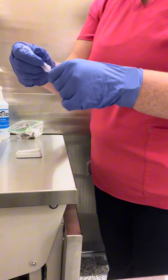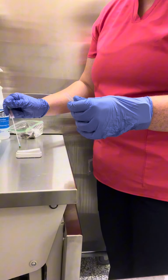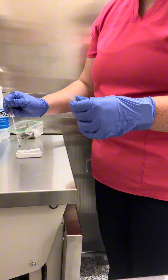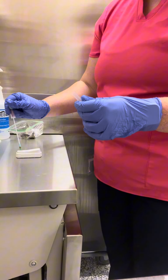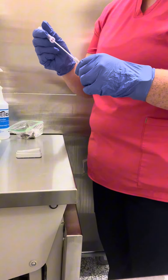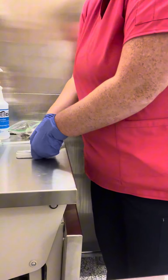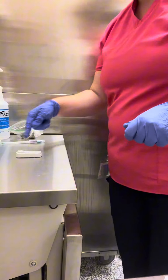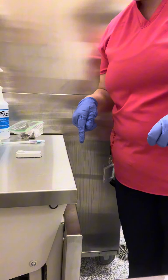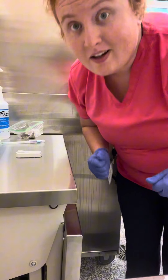And as a dropper, not touching the device — one, two, three, four, five drops on my sample. And I push down immediately as I see it start to filtrate on the paper. And now we wait eight minutes.